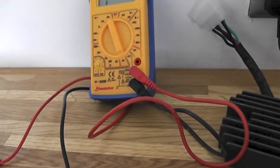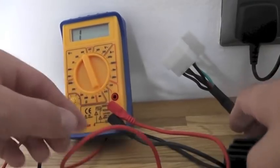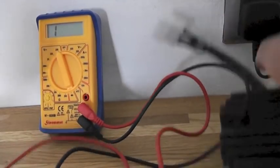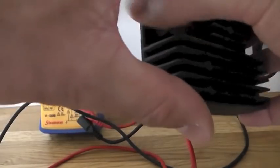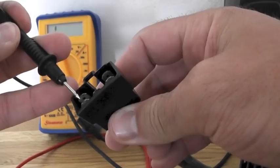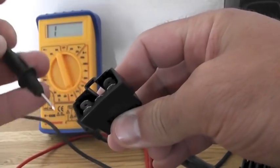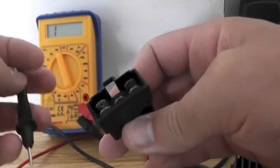Now what I want to do is obviously test this out — I'll get our old one back. As I said, I don't know much about it but I do know that these three here are the feeds from the stator generator, one then goes back to the battery, and I assume one's a ground.